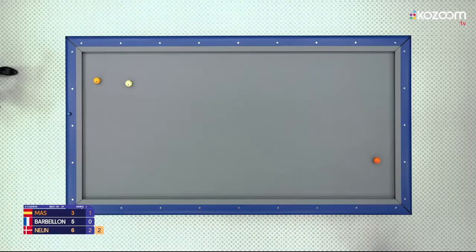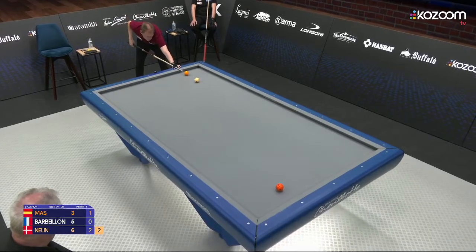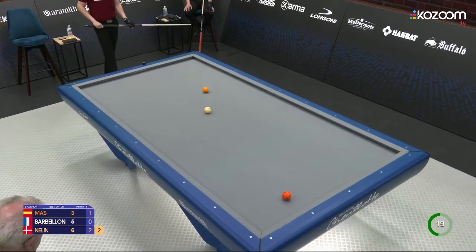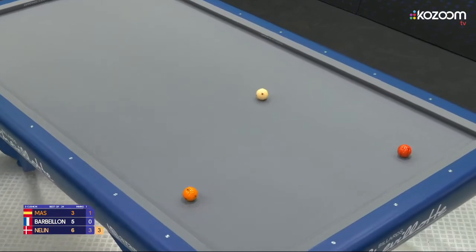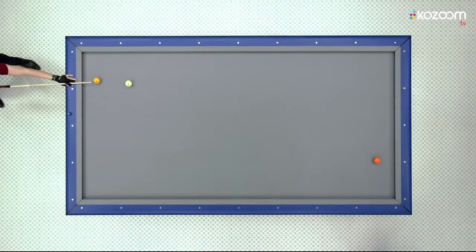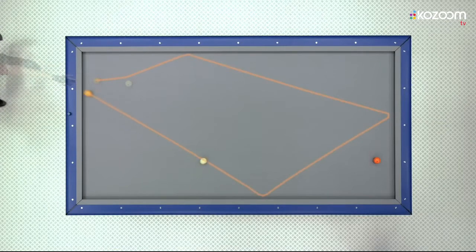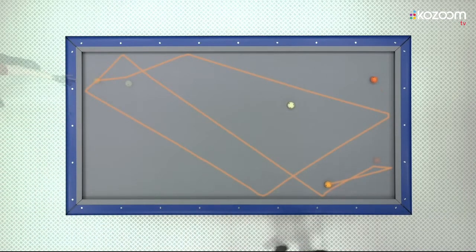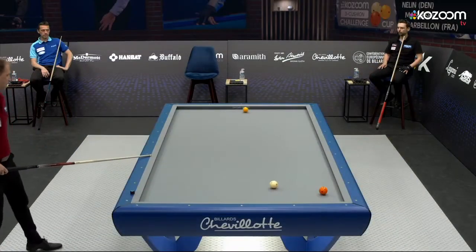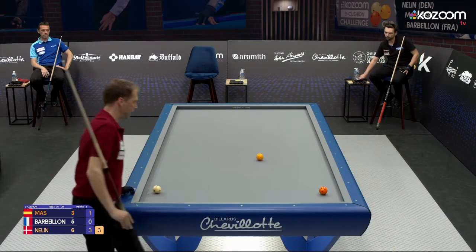Six or seven cushions now, if he can escape all possible kisses. Lots of extra speed here — that's a great shot, a trademark Dion Neline shot. Bending the angles with extra speed, especially from third to fourth cushion. Great shot and what a result — not only did he make the point, he gave himself just wonderful position.